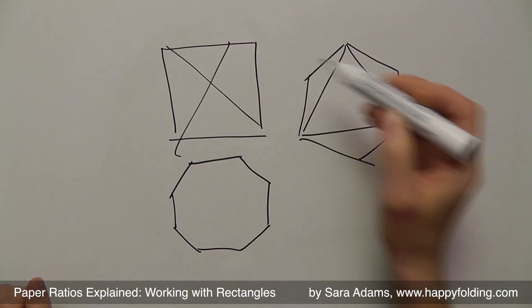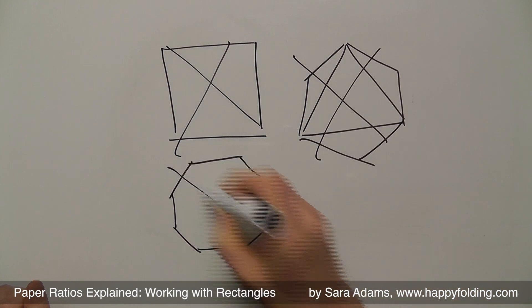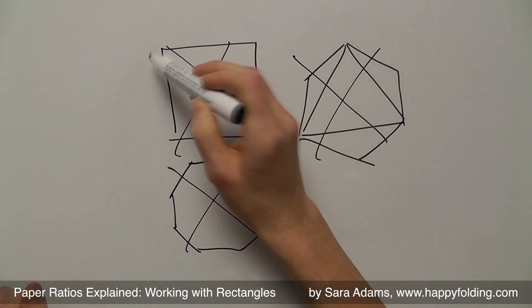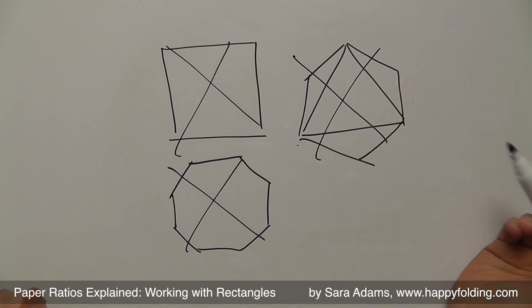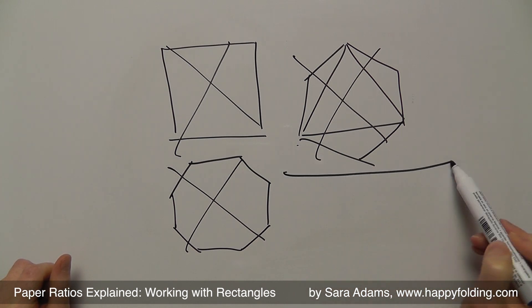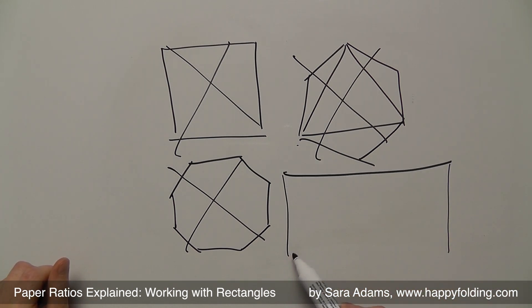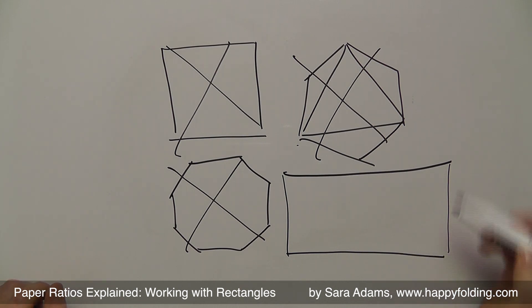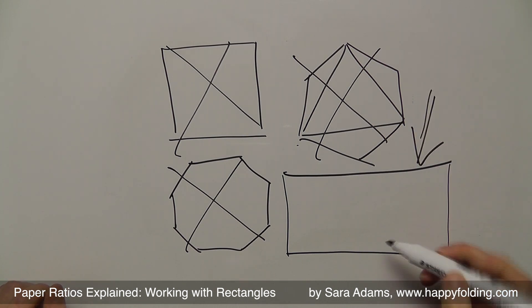Not squares — well, maybe a little — but especially not these regular polygons with more than four points, or less, for the triangle. This video is actually going to explain how to decide what sizes you need when you have to fold from a rectangle. So this is the one we're going to talk about.